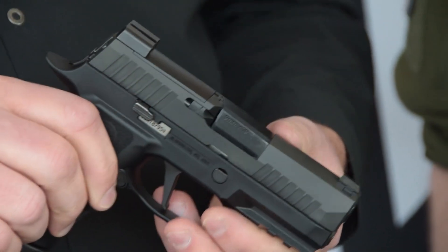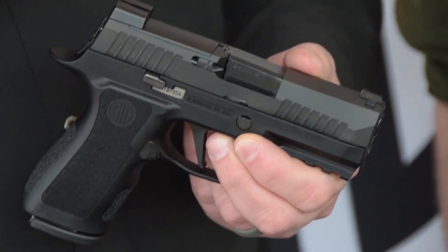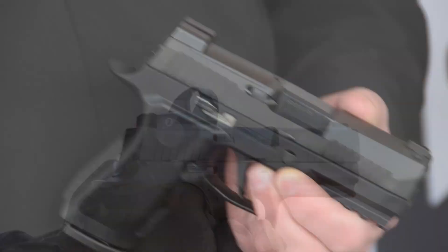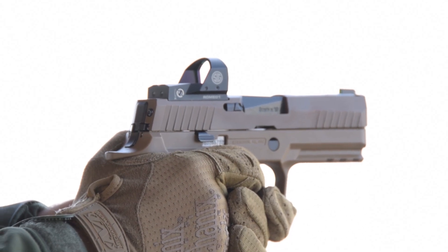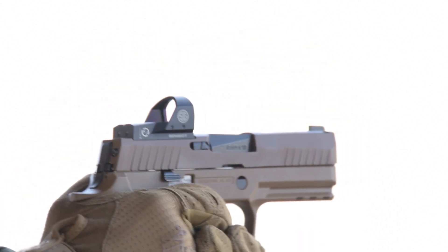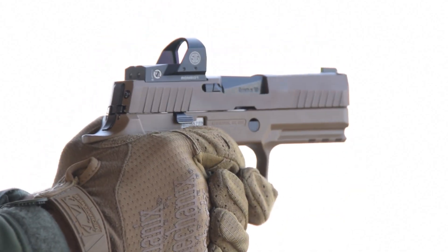It has the X-Ray 3 sights as the standard X-Series does. One thing that has changed is the sight plate footprint — this has a sight plate assembly similar to the X-Carry, but we've actually cut it to accept the Delta Point Pro and the upcoming Romeo 1 Pro optic. It's a very popular platform and we're going to be designing optics to fit directly on this pistol.